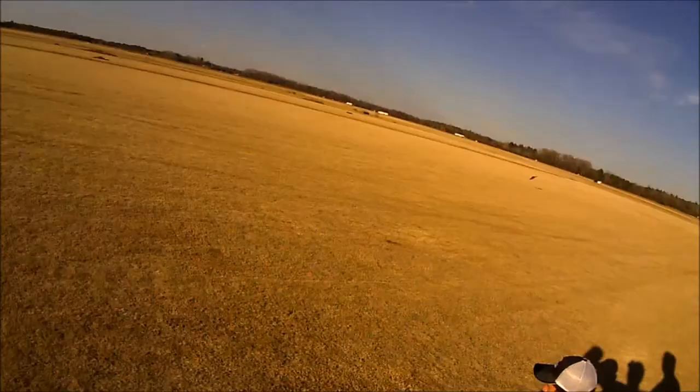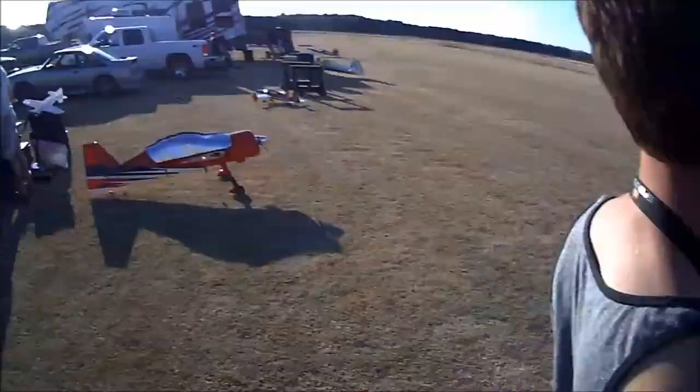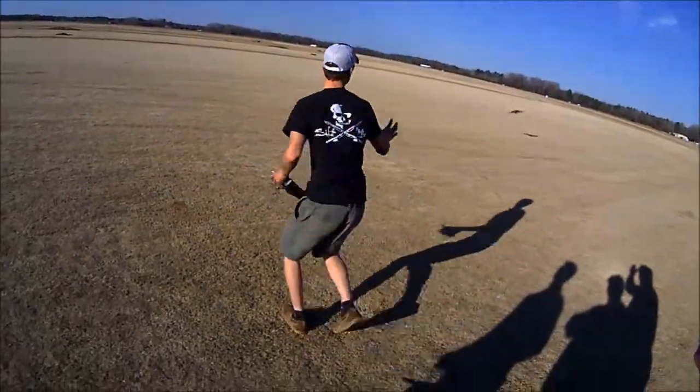That's Mr. Dennis back there — he's flying in the 3D flight line. Oh yeah, bring it in, that's an old battery.